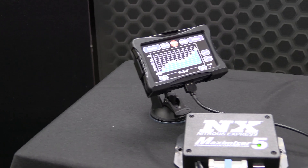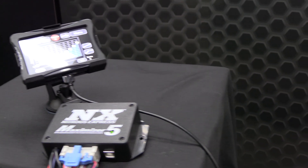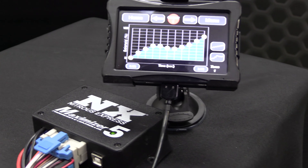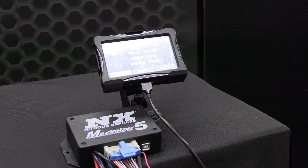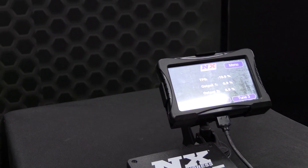The Maximizer 5 includes internal drivers for Stage 1 and Stage 2 that handle 70 amps each, or 140 amps in a single stage mode. Stages 3 and 4 will activate the nitrous system without progression, or with the addition of additional drivers available separately. You can have four fully programmable stages of nitrous at 280 amps max.